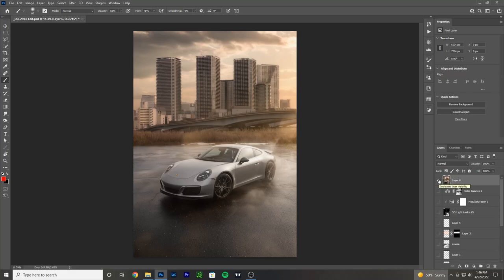Hey guys, welcome back to the channel. This is Evo G with the latest breakdown video where I go layer by layer in my Photoshop file to show you what I was thinking and what I was doing to get from the before image to the after image. If you're new to the channel, please like and subscribe if you like this type of content.